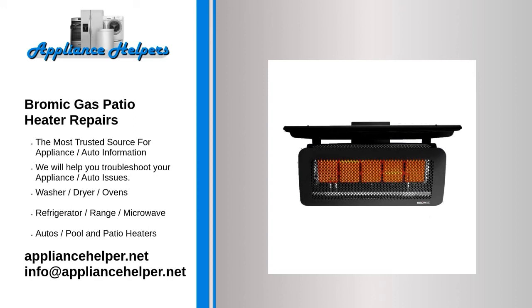The propane igniter won't fire up the heater. Many gas patio heaters are equipped with a spark igniter, also known as a sparker — a small electrode that ignites the pilot light to get things started. Over time, spark igniters fail. If you can successfully start the heater with a match or lighter, the igniter is probably the problem.